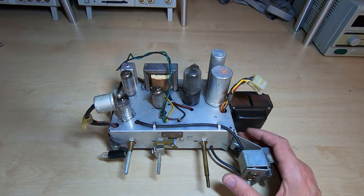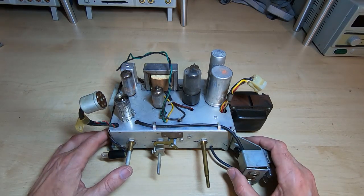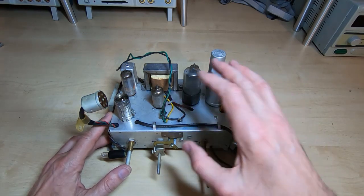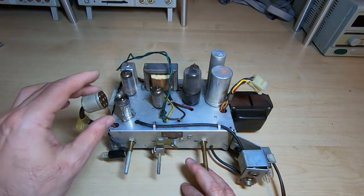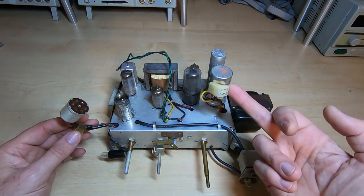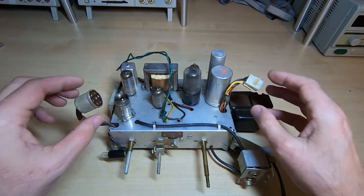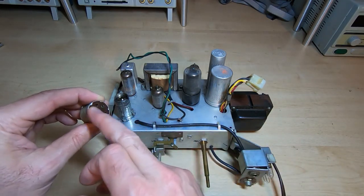This is the chassis — it's in extremely good condition, very clean. Typical for the construction of the time: an inverted clamshell chassis, cadmium-plated steel, all the valves and transformers on the outside, all the controls along the front. The only thing I was surprised to see was this — I don't believe these were available in the 1950s, so I believe this was probably originally one of these that's been replaced at some point.